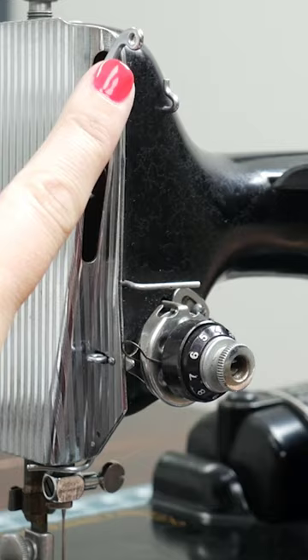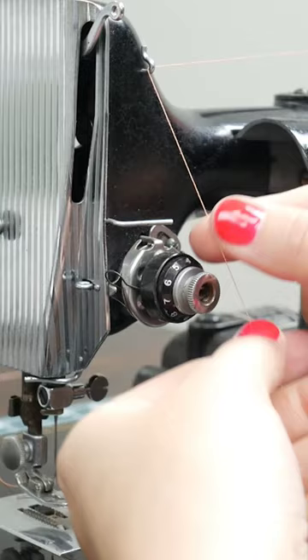Place the spool on the spool pin and bring your thread over to the first thread guide. Then bring your thread around and between the tension discs.